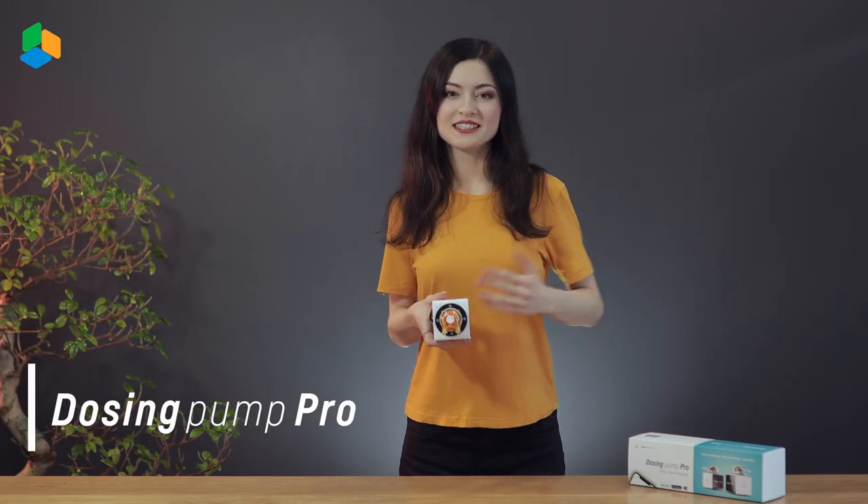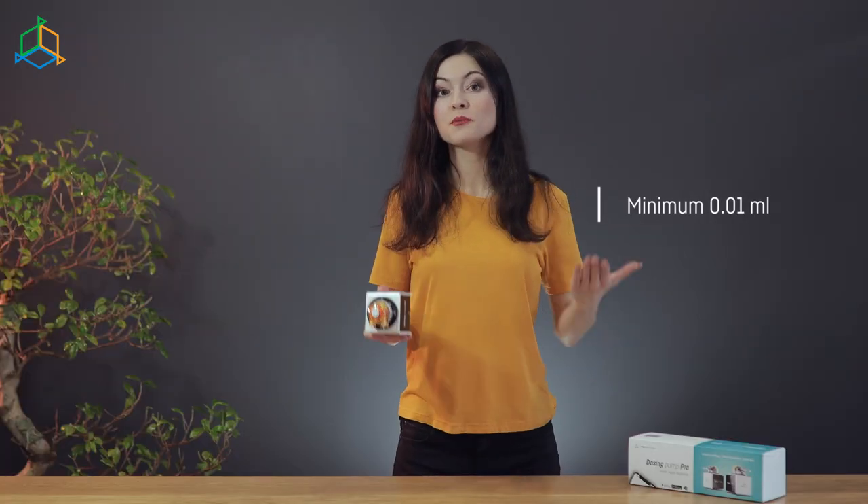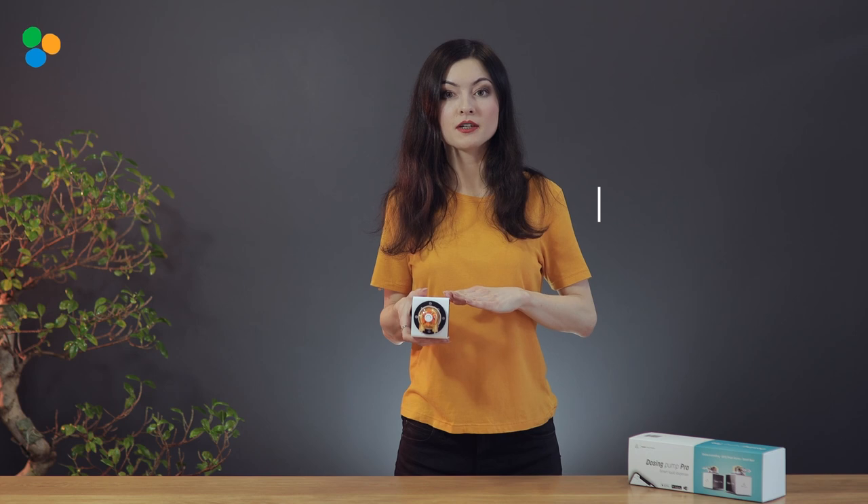Its very similar friend is Dosing Pump Pro, dedicated to small doses of additional liquids. Its accuracy lets us add such a small amount of liquid as 0.01 ml. The pump is dedicated for amino acids, less popular minerals, and any other liquids where accuracy with small amounts is required.